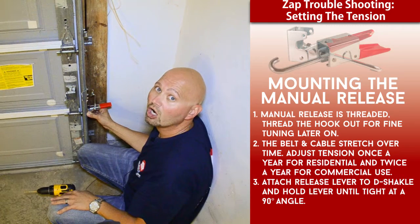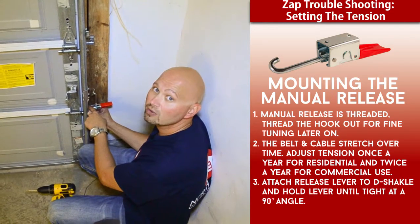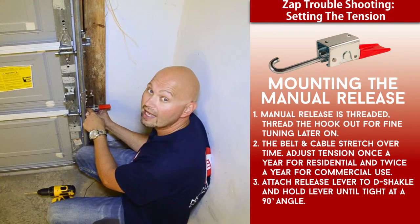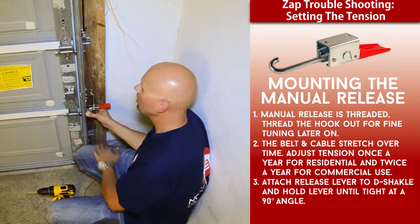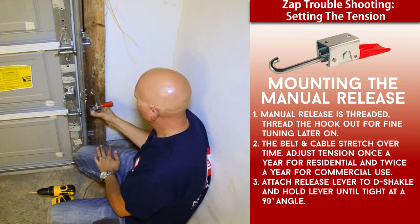That's basically where we're going to mount our manual release lever. I'm going to go ahead and secure it to the vertical door track. In this application I already have one hole in the vertical track, so I'm going to drill the other hole so we can mount both.